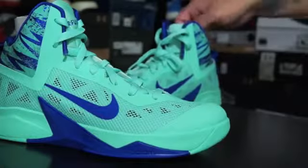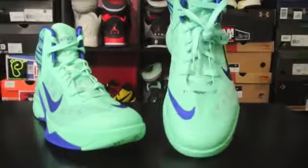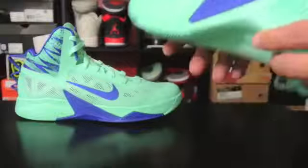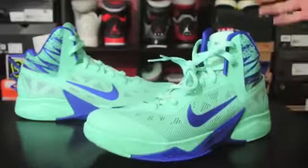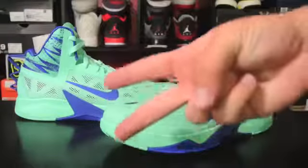I'll post performance teasers as usual on my site, kicksoncourt.com, and I'll also do the performance review when it's ready. Stay tuned for all that stuff. If you want detailed images and things like that, you can go to kicksoncourt.com. Again, this is a really hard rubber, so real suitable for an outdoor shoe if you're looking for something outdoors — fairly flexible still, so it's not a bad thing. Thank you guys for watching, thanks for all your support. Make sure to stay tuned to kicksoncourt.com for all of your performance needs. Until next time guys, have a good one.